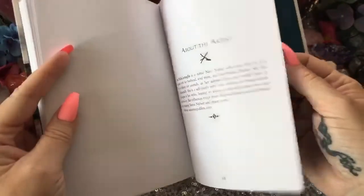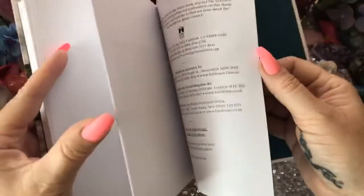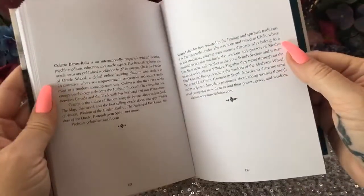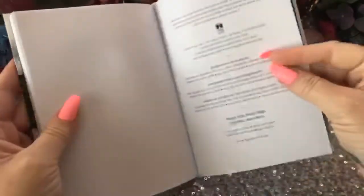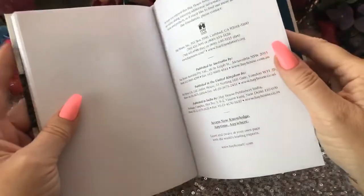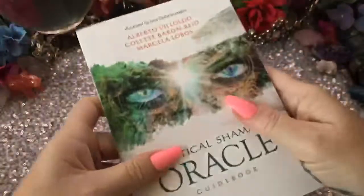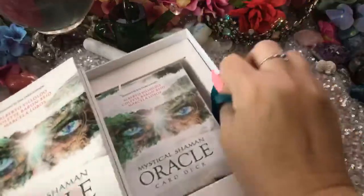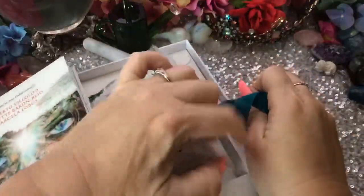And then about the artist, and about the authors, and the publishing and all of that. So let's take a look at the deck. It comes with this flap thing to pull it up. Here's the second one — that's for the deck itself.